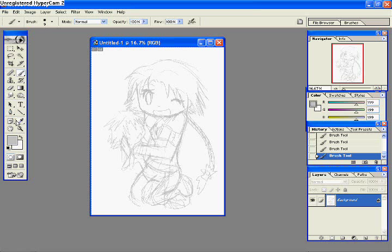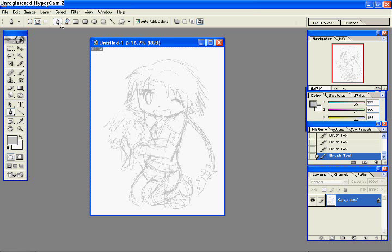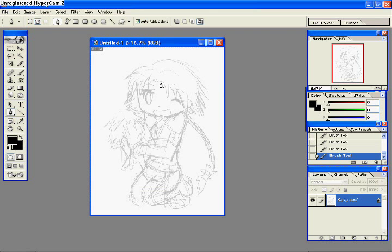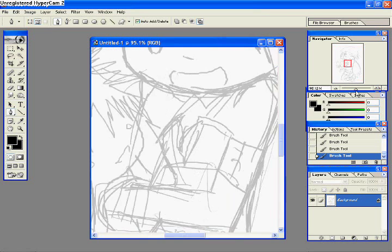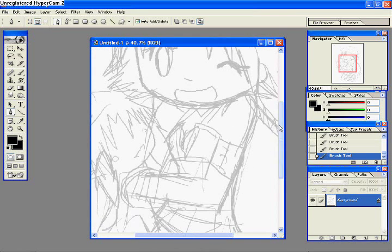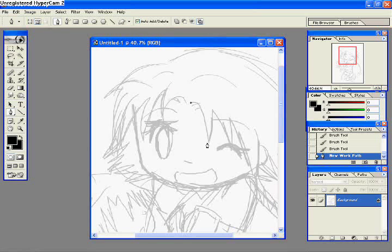Here you see me getting my pen tool set up. I'm using what's called stroke path, I think it's called. And I'm setting it to black. Scrolling in here, you can see I'm using a picture of Yuna as my example for today. Let's just get started on her hair.